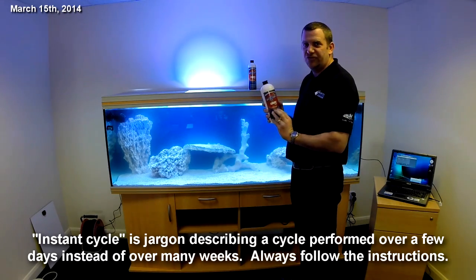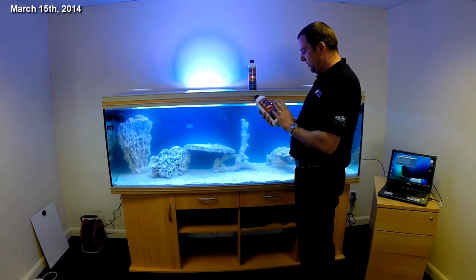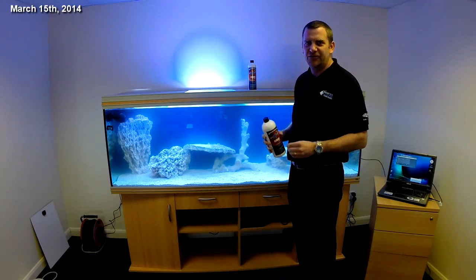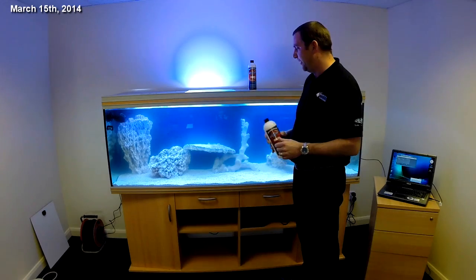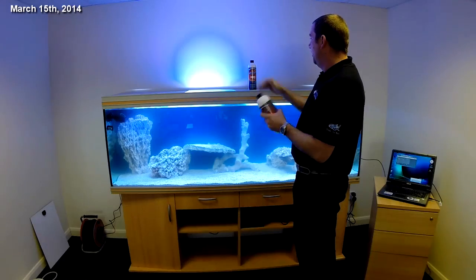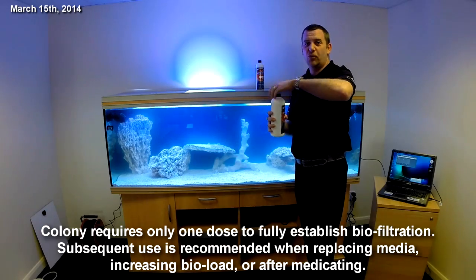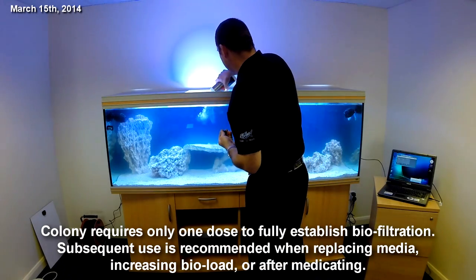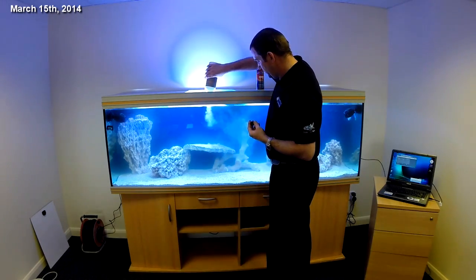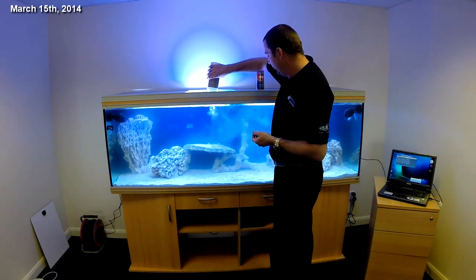We're using two bottles here, going by the literage each bottle treats. The large bottle treats 378 liters, the smaller bottle treats 189 liters. We've got about 550 liters, so it's about the right amount. First, give the bottle a really good shake and then just pour it in. You'll see it goes slightly cloudy — it's just the bacteria in the bottle, nothing to worry about.